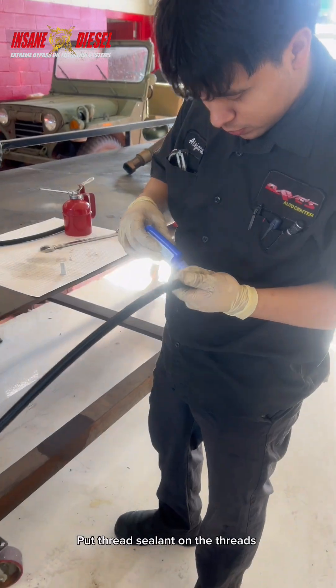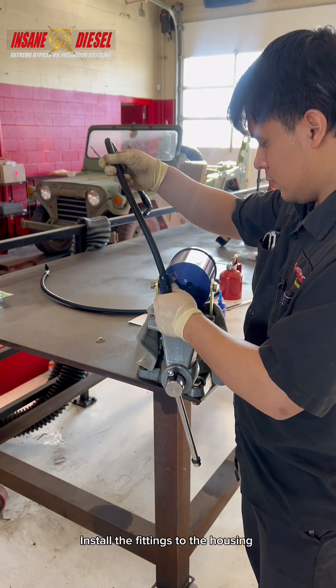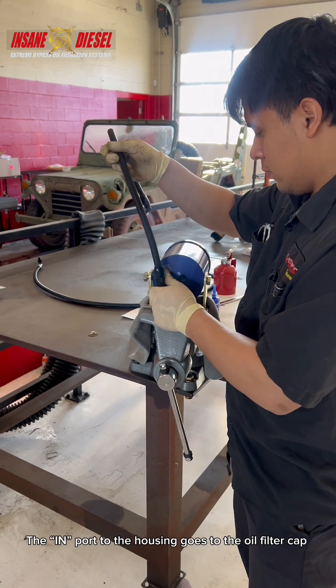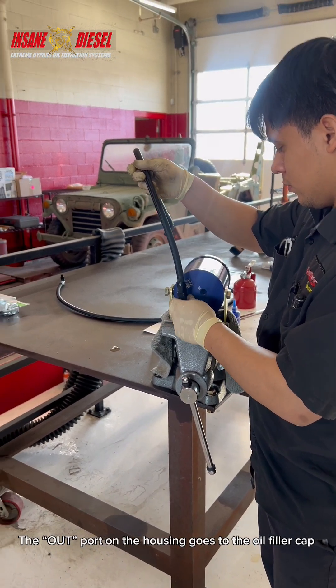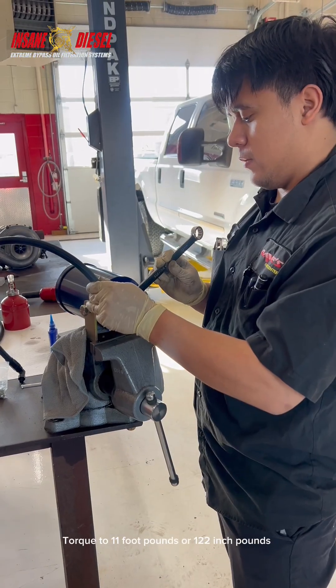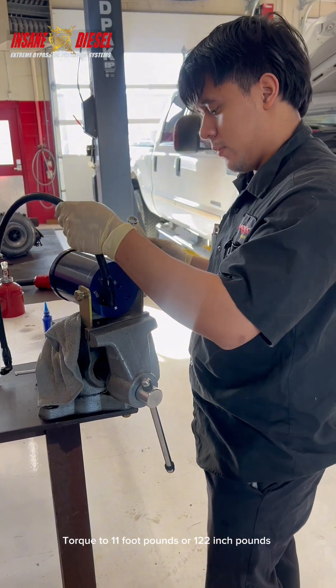Put thread sealant on the threads. Install the fittings to the housing. The in port on the housing goes to the oil filter cap. The out port on the housing goes to the oil filler cap. Torque to 11 foot-pounds or 122 inch-pounds.